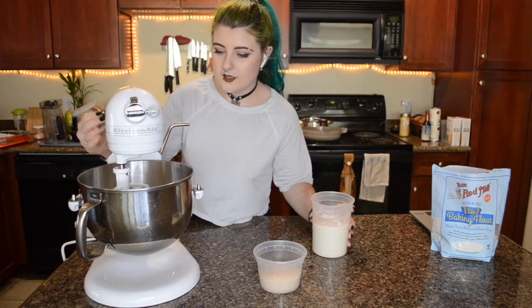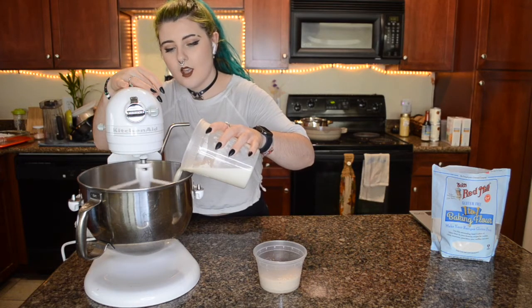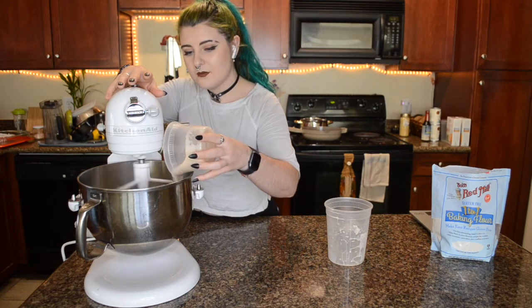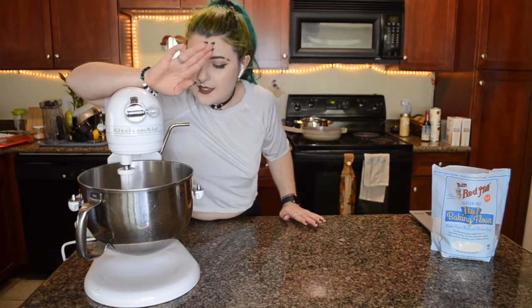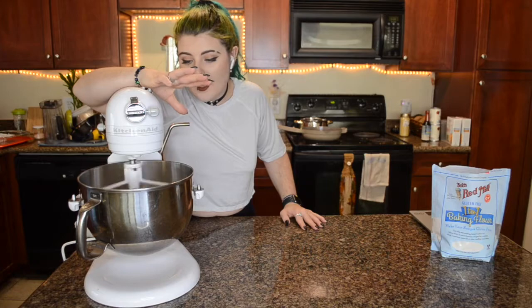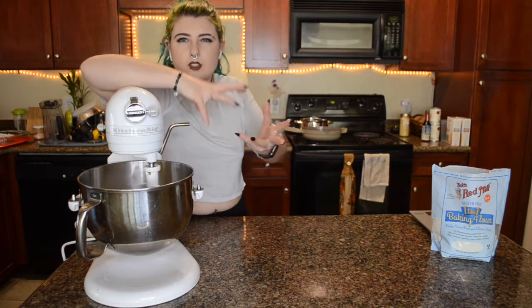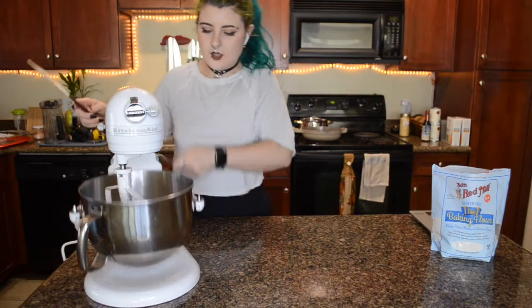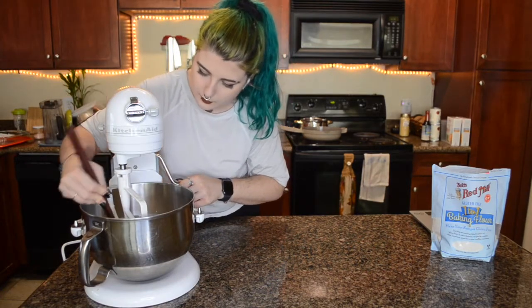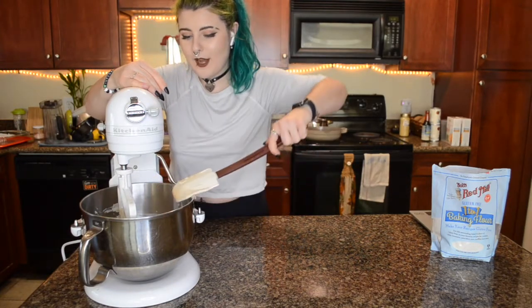I'm going to check the warm milk and butter while the dry ingredients start to come together. Now we're going to go in with the warm milk and butter. It says to scrape down the sides and let this run for about five minutes so that it can become sticky and sort of hold its shape a little bit. We'll go ahead and scrape it down and then let it go for a while. This is already a very interesting texture for bread.